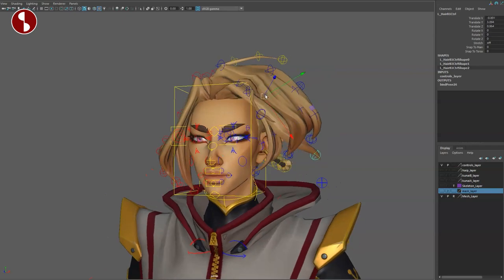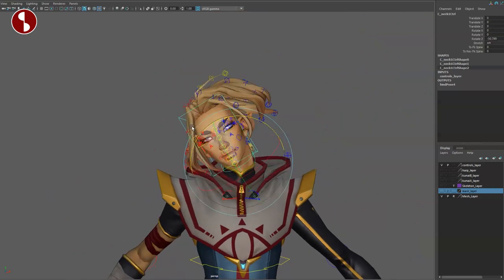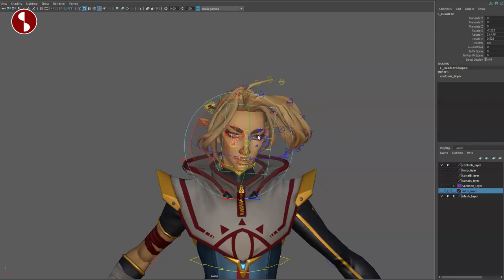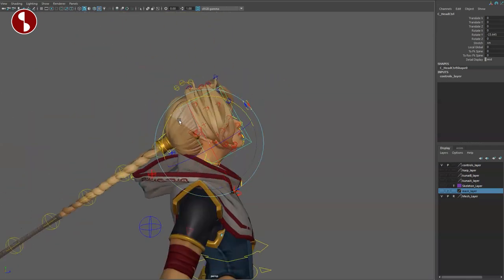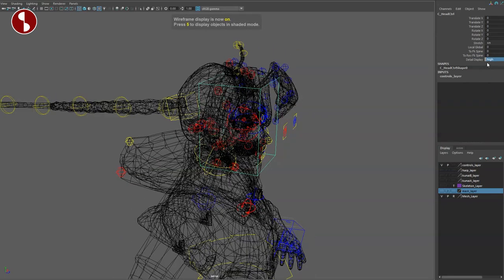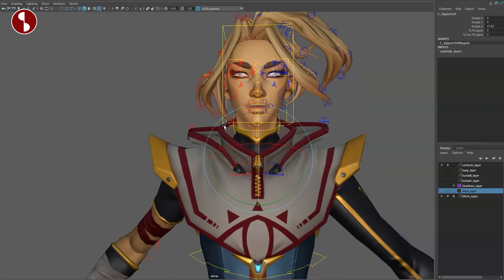Taking the hair away to see the face — you have a controller down here for the lower neck, with stretch, FK spine, and reverse FK spine. The upper box is the pivot for the top of the head. As you move the head around, you can see that it takes the hoodie with it. There's a local/global option, stretch, FK spine, reverse FK spine, and also a detail option for the facial structure and the hair. You can switch between low, mid, and high detail, giving you more options for that little detail.